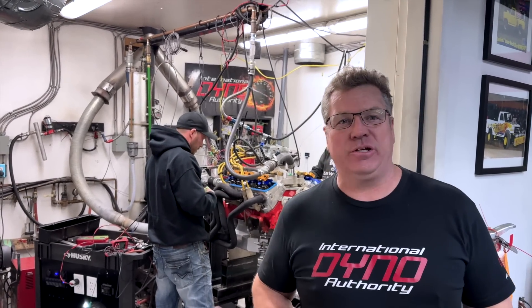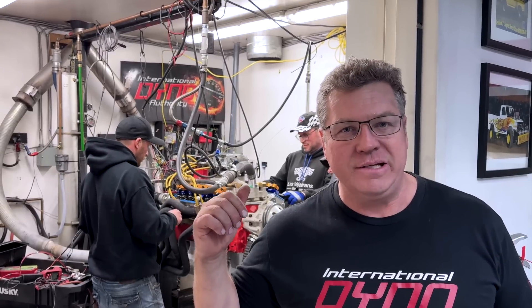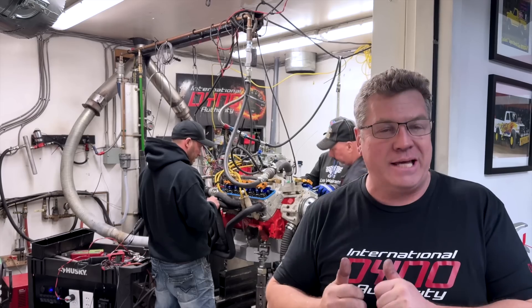This is a 408 cubic inch small block Chevy. It has a small chamber AFR 210 head on it with 13.5 to 1 compression. Right now it has an 850 Demon carburetor on it. We just did a short break-in and now he's lashing the valves.